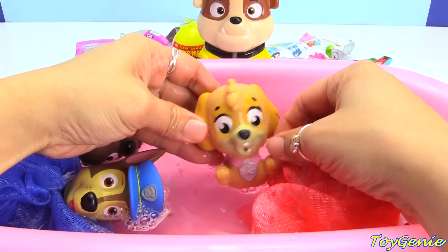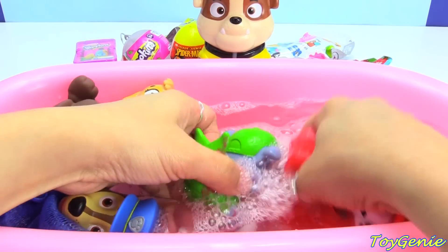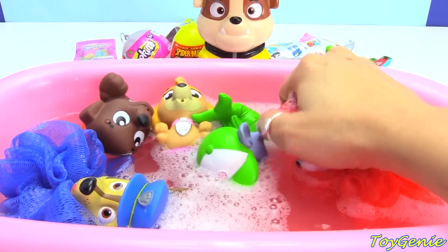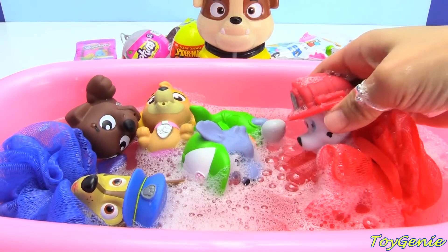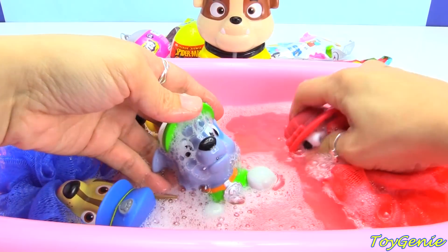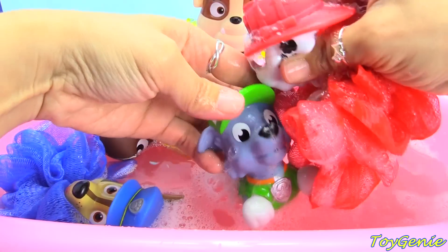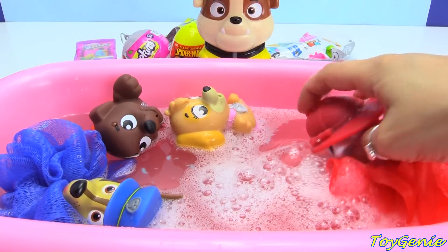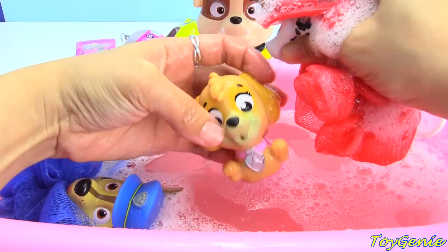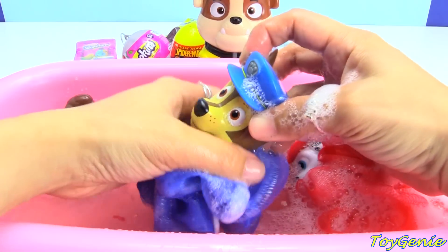The loofahs create lots of bubbles too when they wash, more than a towel — super duper awesome! And then let's get Rocky. These loofahs are super cute because you can fill them with water, squeeze their head, let it suck in some water, and it will squirt out water to help rinse off the pups. Squirt squirt squirt — out she goes!